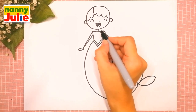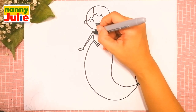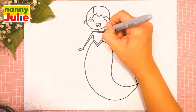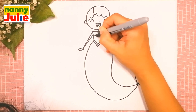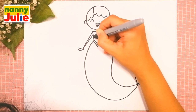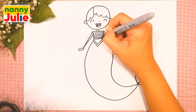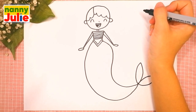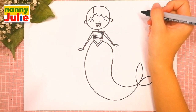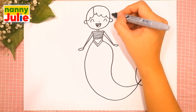Then let's draw her top — draw eight horizontal lines. Let's count: one, two, three, four, five, six, seven, eight. Okay, you're doing great!